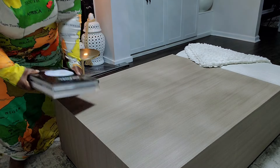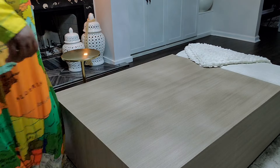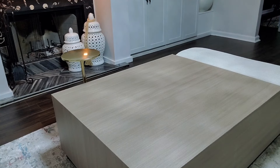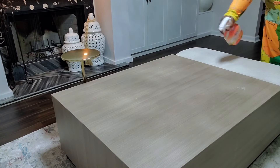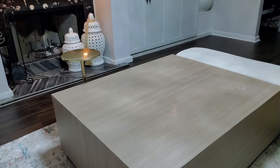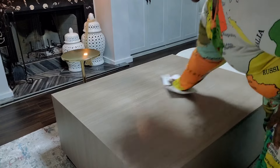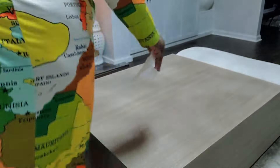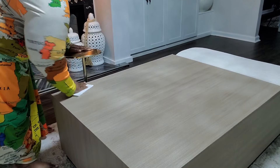The first thing you want to do is clear your surface. If you don't clear your surface, you're going to start to hold on to things and not want to move them where they need to be moved to. After you clear your surface, you definitely want to clean it. I am spraying it down with some Clorox spray and giving it a good wipe down before I start to restyle the coffee table.